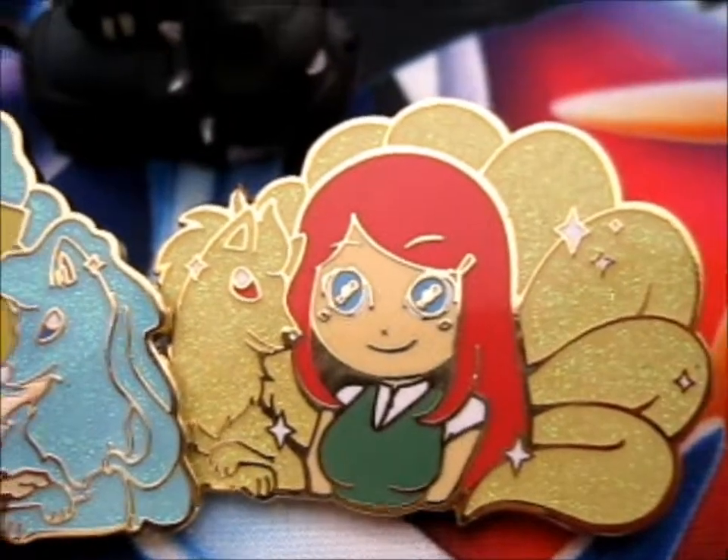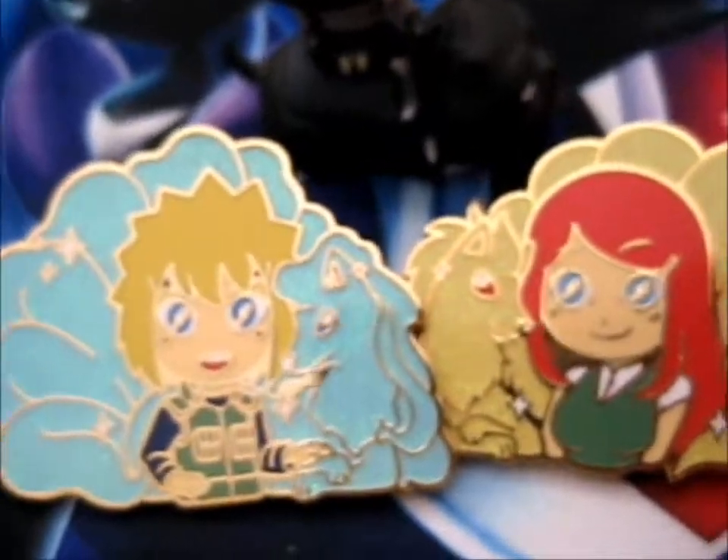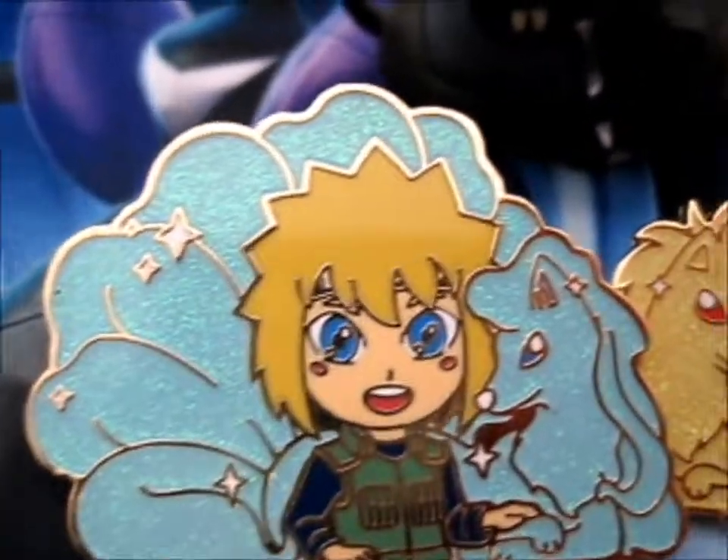I don't know how many he's got left, but get them while it's hot — while they're still there. Because I don't think he's restocking. They're absolutely beautiful.